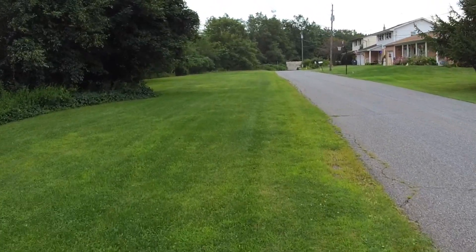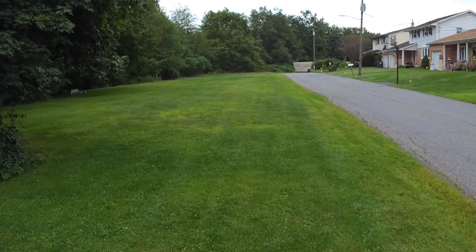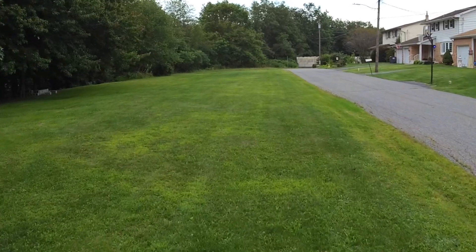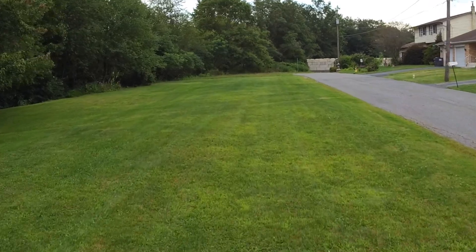Excellent image quality and the thing's small. GPS grabs instantly — I mean, in the house I get GPS, outside it grabs instantly. There are a lot of drones where you've got to kind of stand around and wait for a GPS lock.